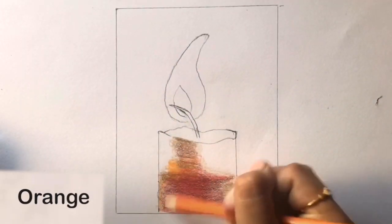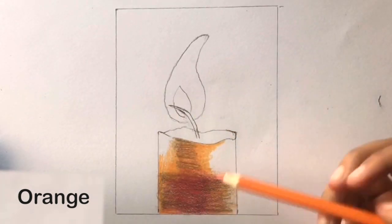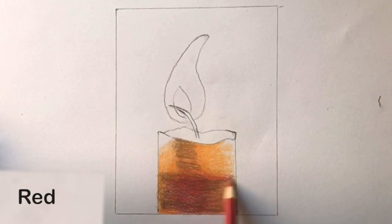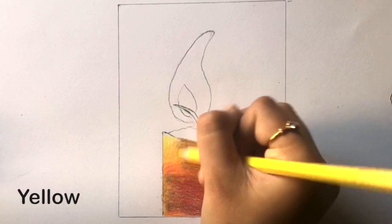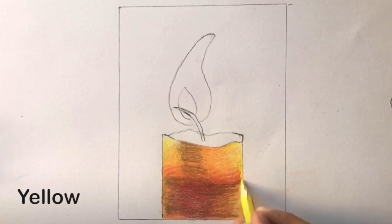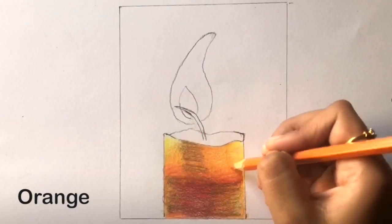Now take orange and go over everything in the small section except for the top corners. Now take red once again and apply it in the shown areas for a smooth transition. Now take yellow and blend everything out, also going over the top two corners. Lastly, take orange once again and color in the entire section – this will help blend out the colors and give a smooth transition.